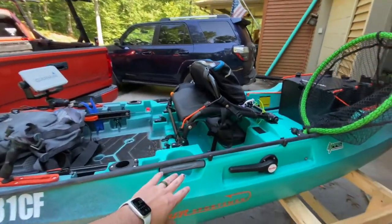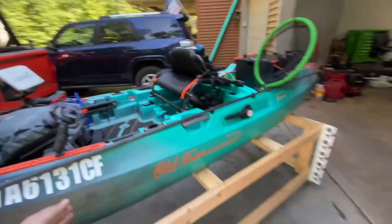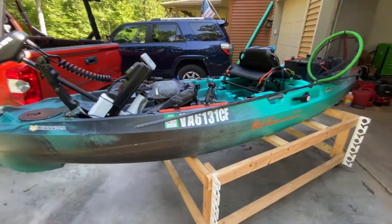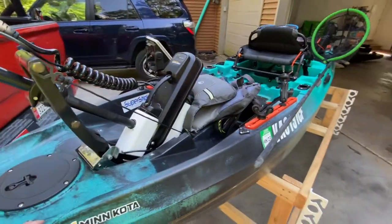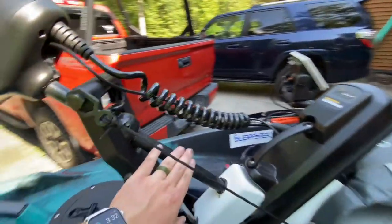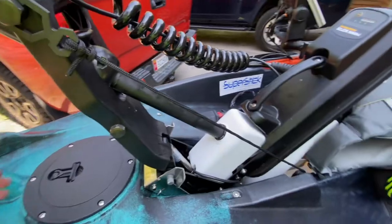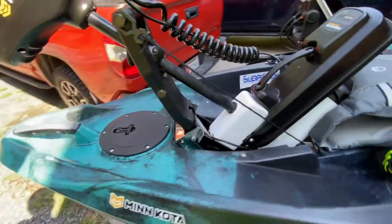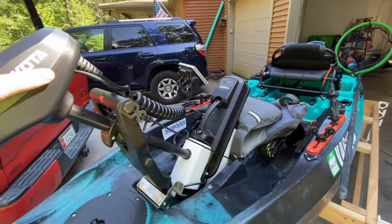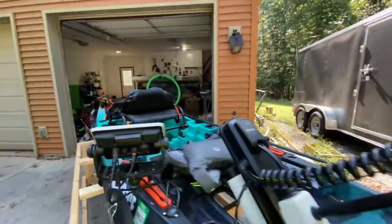Basically what happened was this was shipped out to a customer — this and another one. The other one got really damaged, but they couldn't just keep one, so they sent both back. This one had very few dents from shipping, and I just went locally and picked it up. You do want to put Door Ease on the shaft — it makes deploying the motor and pulling it up so much smoother and easier. It's only two months old, so time will tell how long it lasts, but for the two months I've had it, it's worked great.